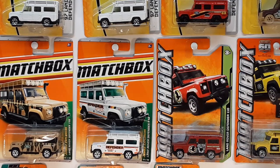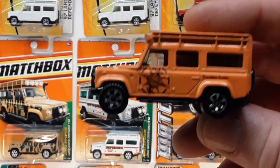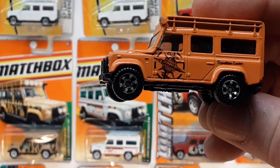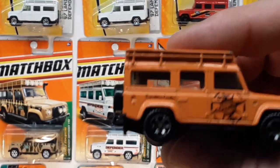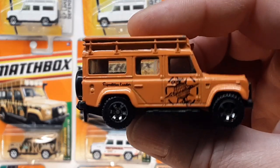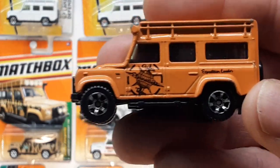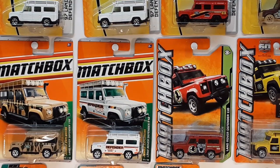Number 11 is another one not on the wall because it doesn't come on a card. This is the gift set Arctic Explorer 2008, release number 11. Just a very nice car — mine is kind of beat up, but I've got it. Number 12 is the Best of British again — the DER black one. Don't have that one.